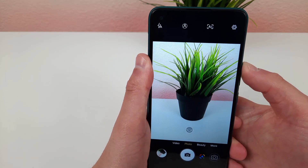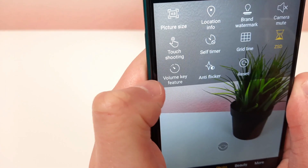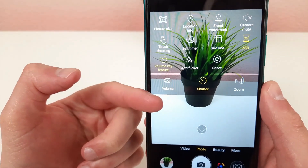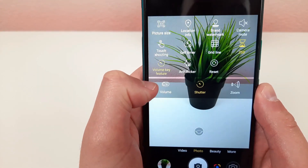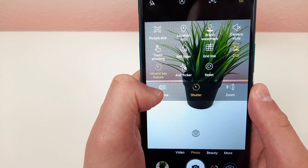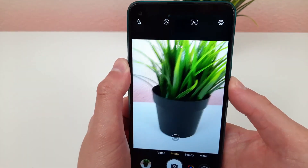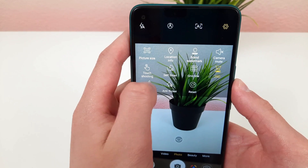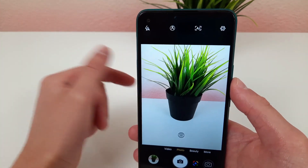When you're in camera mode and you press the volume key, it's going to take a picture, but I'm going to show you how to change this. Go to settings and select volume key feature. You have three options: the volume keys can activate the shutter — taking a photo or starting a video — they can change the volume, or they can control zoom. When zoom is activated, you press the volume keys to zoom in and out. My personal favorite is the shutter, but I suggest playing around to see which works best for you.